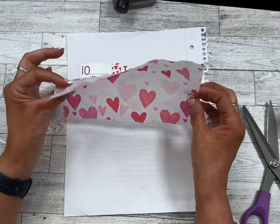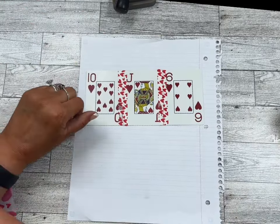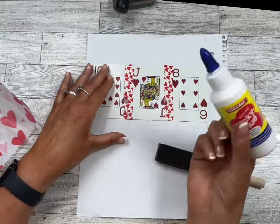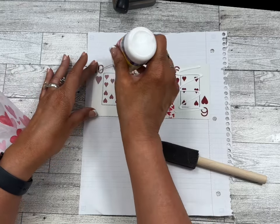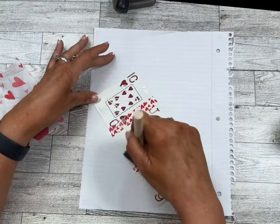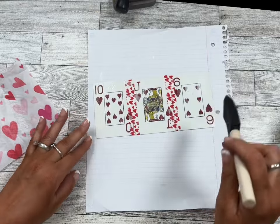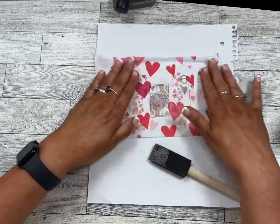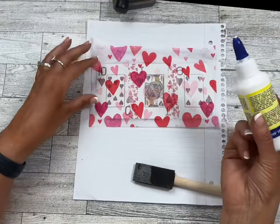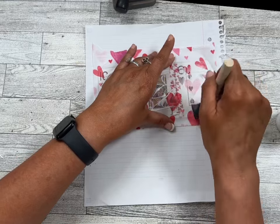Next we're going to take some tissue — this is tissue left over from Valentine's Day and I wanted it to go together with the heart theme for Alice. I've got a foam brush here and I'm not going to use Mod Podge but you can — I'm just going to use some tacky glue and cover this side, spreading it with my brush from edge to edge. Then just take your tissue and press it down. If you want it wrinkly you can definitely do that. I'll add some glue on the top as well and then set it aside to dry.